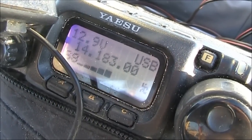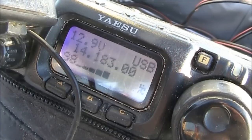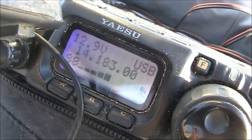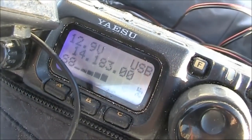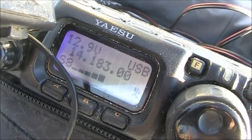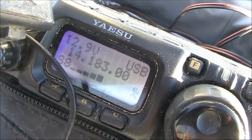VK3YE, VK4 Lima Mike Bravo. I think you said 5 and 7 — I just missed the report, had a static crash at the wrong time. You're about 5 and 7, 5 and 8 yourself. I've turned a little antenna towards you, so I might be a little bit stronger. But your 5 watt is doing very, very well from the end of the pier.